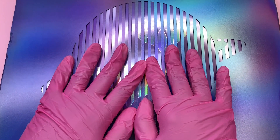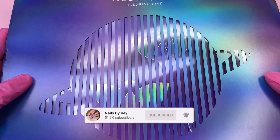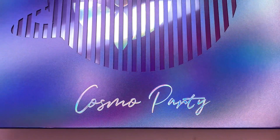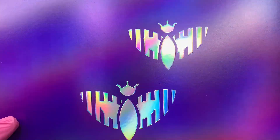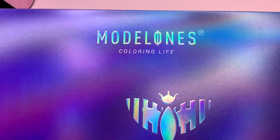Hey guys, welcome back to another video, welcome if you're new. Don't forget to hit that like and subscribe button. For today's video I'm going to be unboxing this limited edition Cosmo Party bundle that Model Ones sent over to me as a gift. At first I was not going to do a video on this right now, but I figured you guys would love the unboxing.